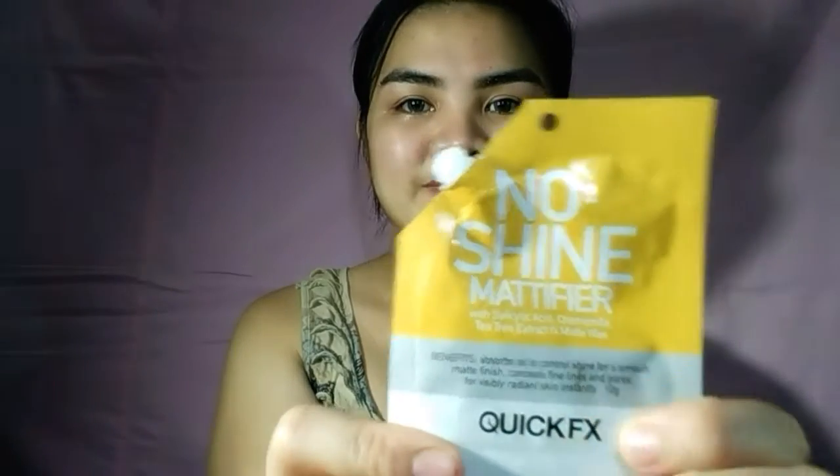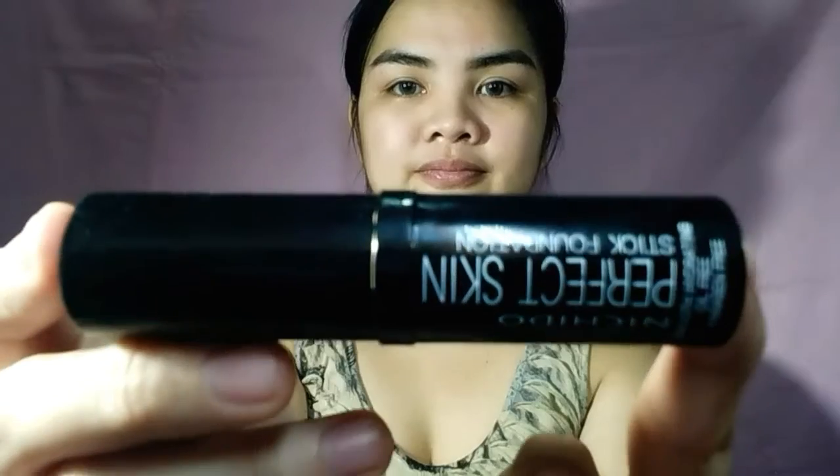Start by applying a primer. I would be using the Quick FX No Shine Modifier for my makeup to last long. Using my fingers, I just put and spread the product all over my face. Having a good base means a good result — apply it generously and lightly. Before I forget, you have to start with a clean face and tone it.